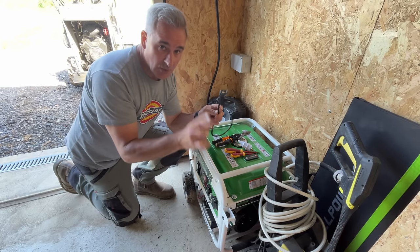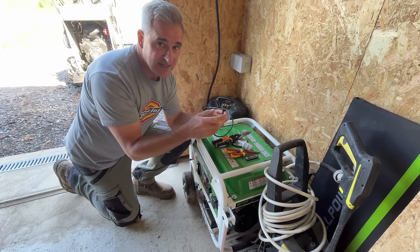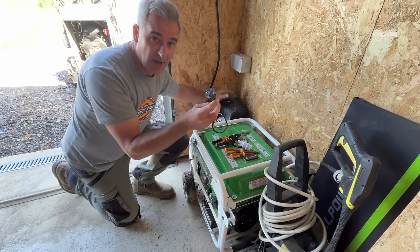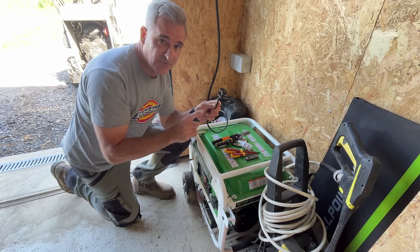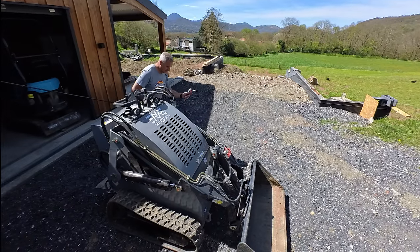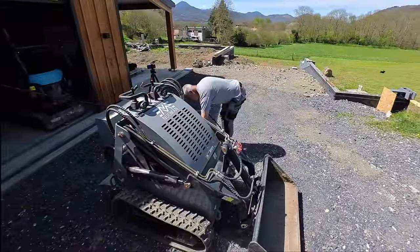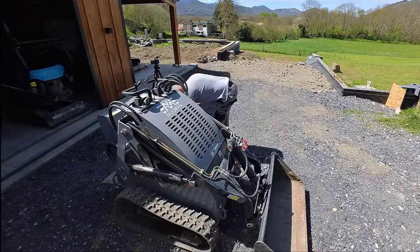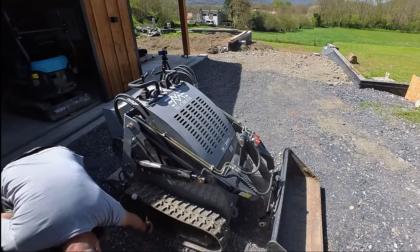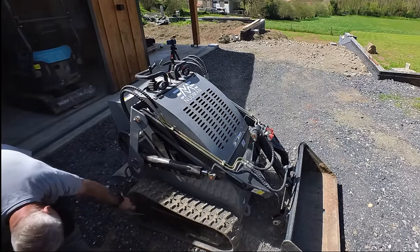First things first, there's always an issue before we can actually start any project of course. Last week when I was backing the skid steer in, I drove over the plug to the compressor. I want to use the compressor just to blow out any of the dirt — I don't want to start washing it just before I put it into the garage. I'm going to blow out all the dirt but before I can do that, I've got to repair the damage I caused with the skid steer. So I've just got to put on a new plug, which is a bit of a pain but luckily I do have a spare plug. I'll get that plug on, get this compressor going, then clean out the skid steer, take out the mini digger and get some space in here to bring those other tracks in.